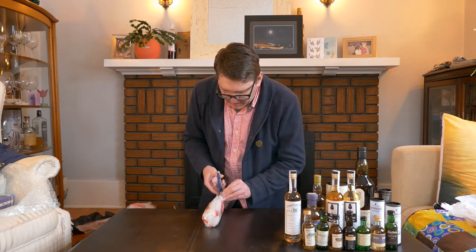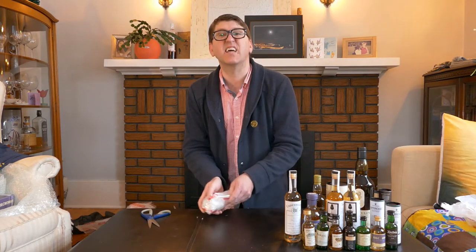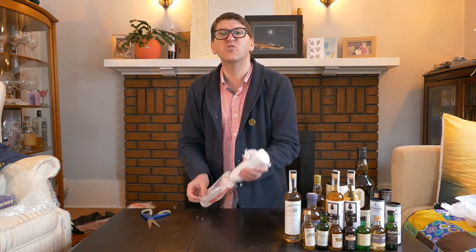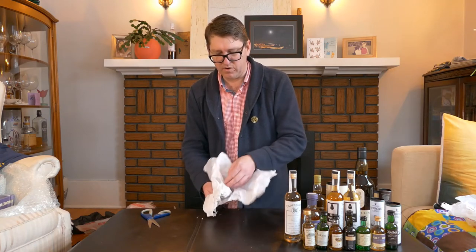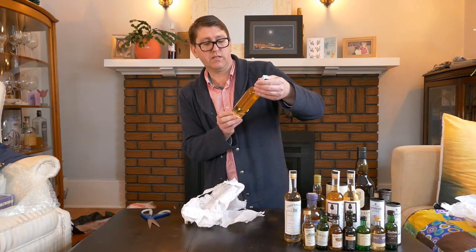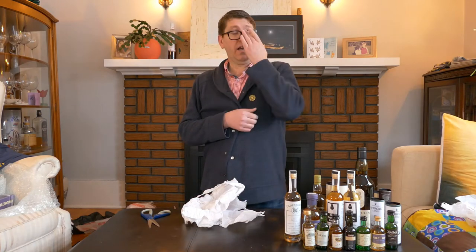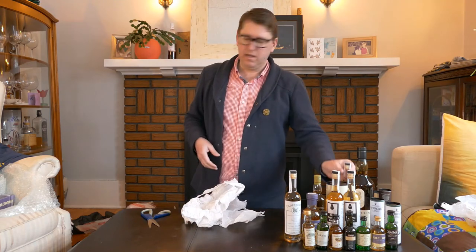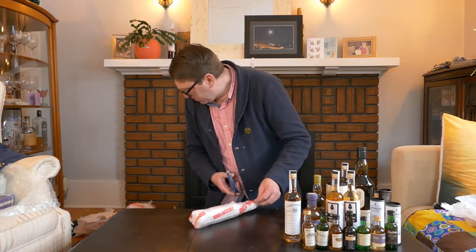Some of these bottles are going to be duplicates because Verne and I bought some of the same bottles at the same places. There were five shop-expression whiskeys at Cadenhead's in Edinburgh — Verne bought four and I bought all five, so there's some duplication. We've got a Cadenhead's Long Row 20 cl — this was Dave's. I'm kicking myself I didn't buy some Long Row for myself. Unfortunately the seal is broken on this one, so I'm going to have to pour it down the sink. Sorry, Dave.